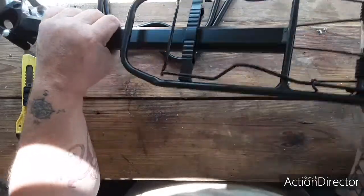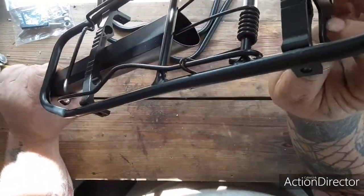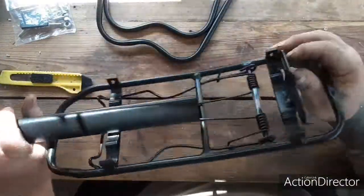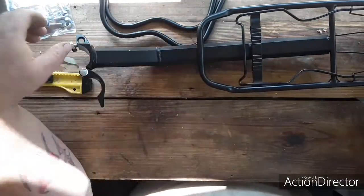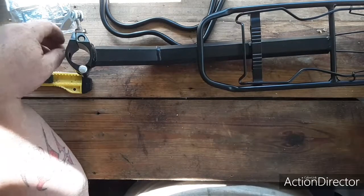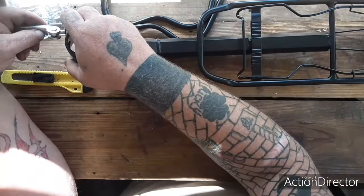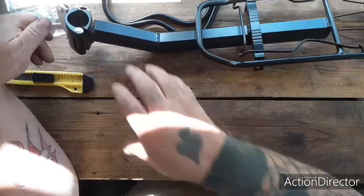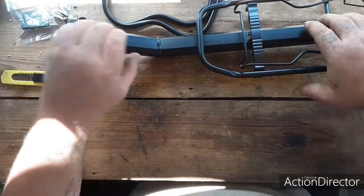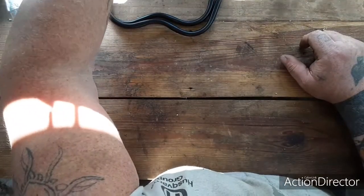Yeah, that's that. It had a little place to put a plate or something on the back of it. I'm really happy this came — being a full suspension bike, there's very little options for racks on the bike itself.